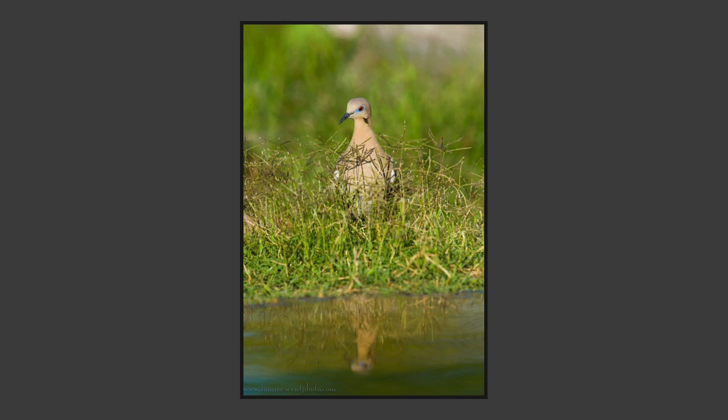Other animals — maybe not as charismatic — this is a white-winged dove, but it's got nice blue eyeliner. What I liked about this shot is it's got a reflection in the pond, and the grass hedge adds dimension. We've got foreground, middle ground, and then a nice smooth background.